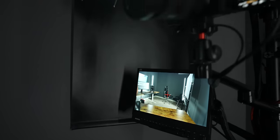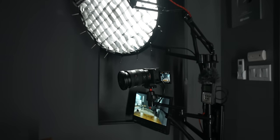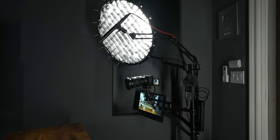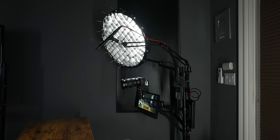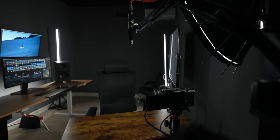In this video, we're going to go through my single stand design that I have for my YouTube studio. This is an all-in-one package. I've been wanting to do something like this for a little while, just because I like the simplicity of having everything on one stand.